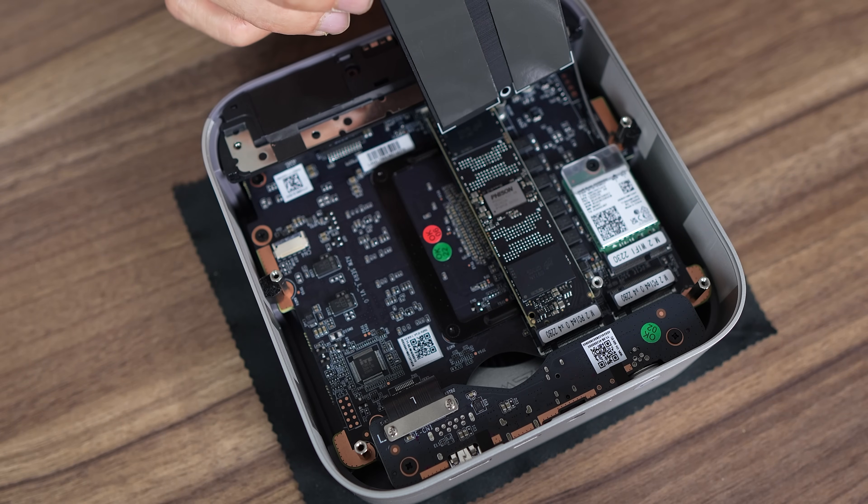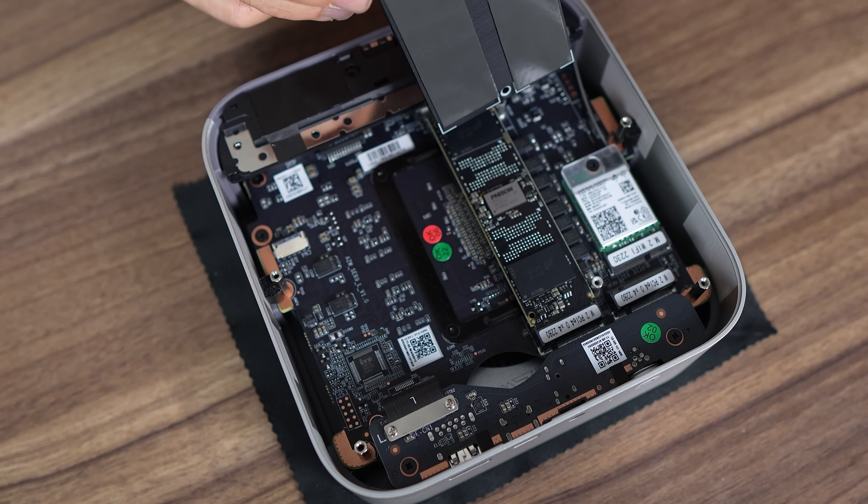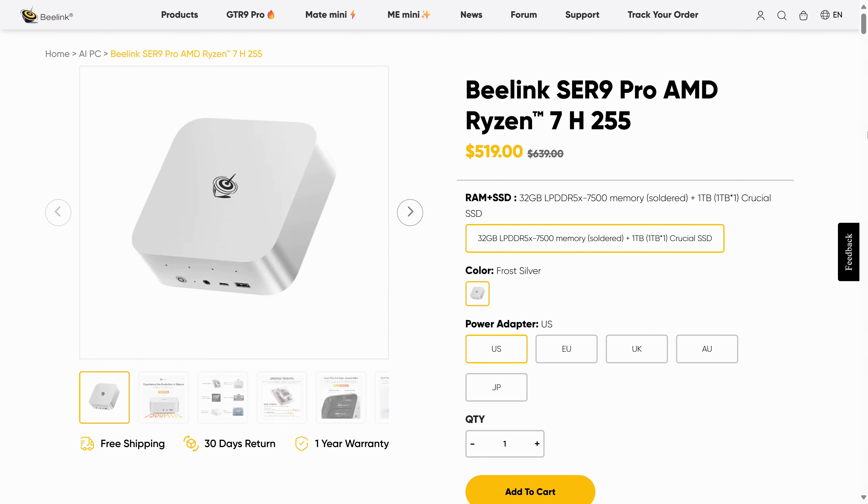You may have already noticed there are no SODIMM RAM slots. I thought this mini would come with DDR5 6400C SODIMM, but it's soldered LPDDR5X. The Ryzen H255 does not support higher speeds than 5600 megatransfers for DDR5. The SR9 Pro model ups the RAM speed from 6400 to 7500 megatransfers.